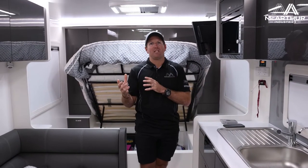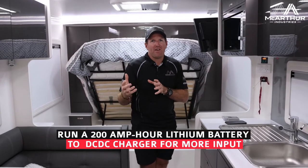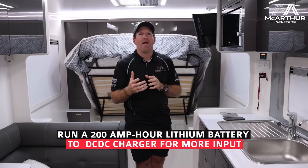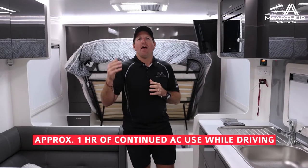This vehicle doesn't have the biggest solar system. What we're showing here is the minimalistic side of scenarios — just an inverter with a 200 amp hour battery and a decent-sized DC-to-DC charger. This gentleman was not looking for a huge solar system, but the good part is he's still getting out of it exactly what he wants.